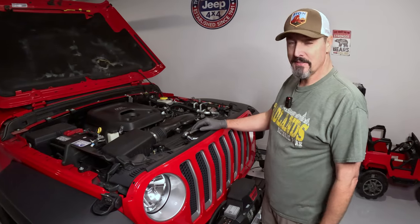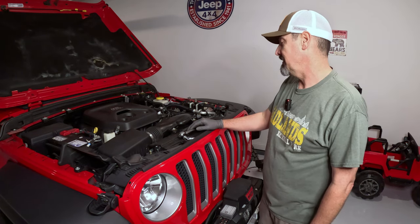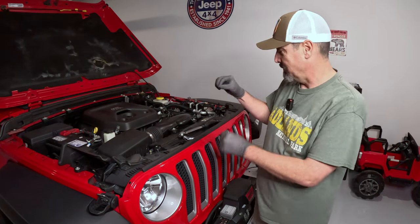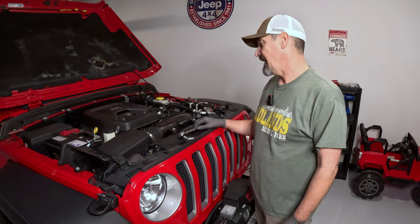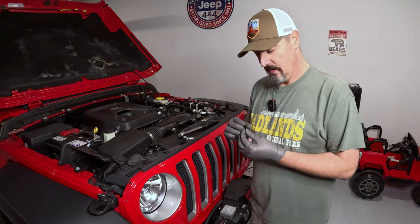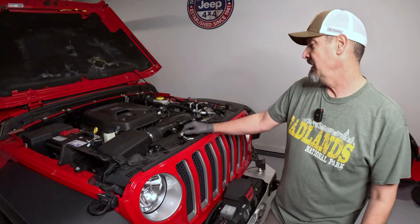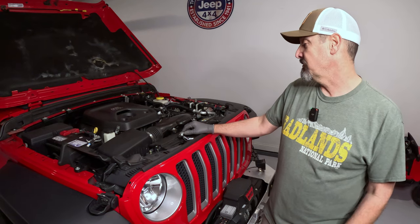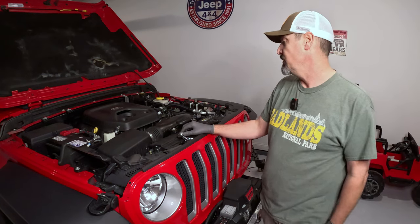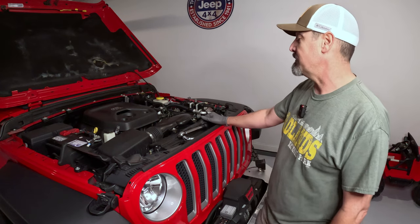Being a former aircraft maintenance technician and former automotive machinist, I did try to find the bolt torque spec for the coil-on plug bolt. I couldn't find it on JL Wrangler Forums, so I went to Fastenal's website. I measured the bolt's major diameter on the threaded area — it was 6 millimeters — and using their chart for an 8.8 grade bolt, came up with 70 inch pounds. That's what I went with. If you do this, you're good for another 60,000 miles of fun.